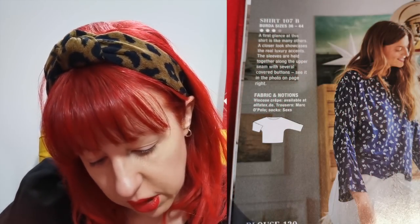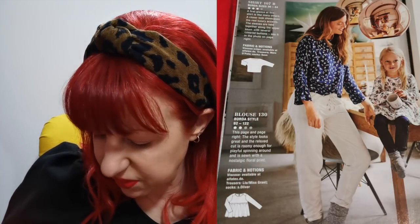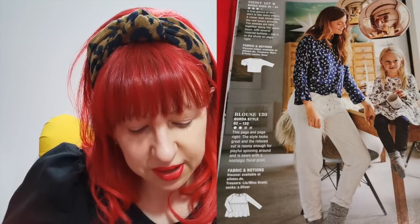Then we've got a really simple top — looks quite boring at first, just a dolman sleeve top — but when you look at it, all the way down the sleeves it's finished with little covered buttons, which is a really nice, pretty detail. Then for the little girl we've got a dress in viscose — that should probably be in a stretch fabric, stretch jersey would be nice. It's just a little empire waist top, like a baby doll dress. Really pretty.